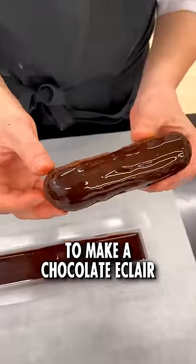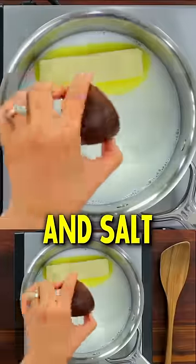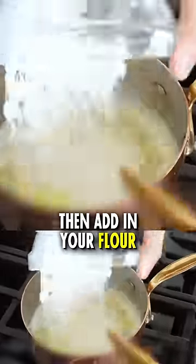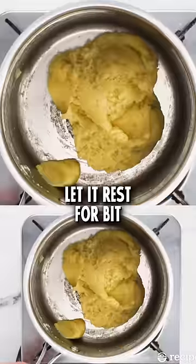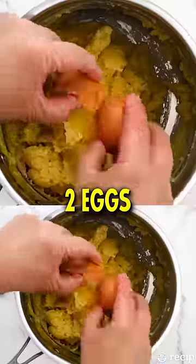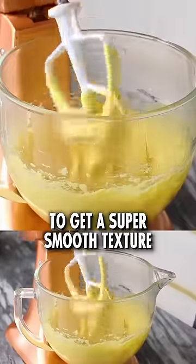To make a chocolate éclair, put together water, butter, sugar, and salt. Heat the whole thing till it boils, then add in your flour and keep stirring until you get a nice dough. Let it rest for a bit, then start adding 1 egg, 2 eggs, 6 eggs, and whisk it all to get a super smooth texture.